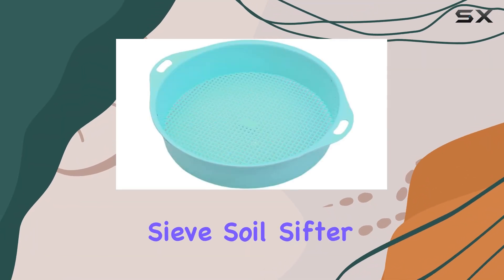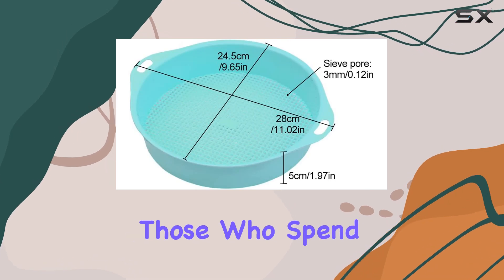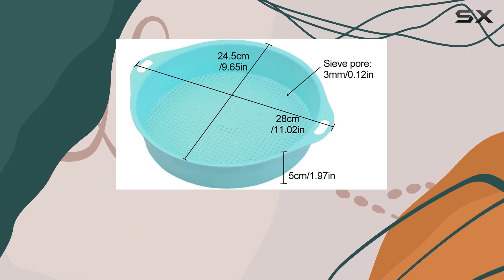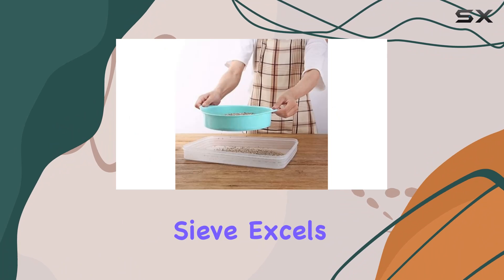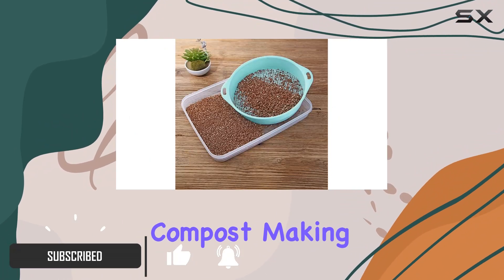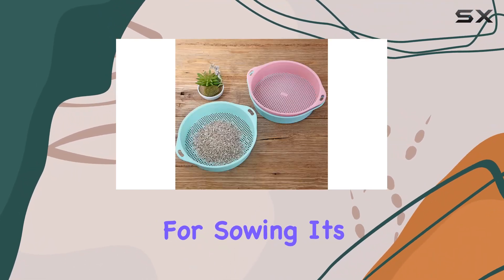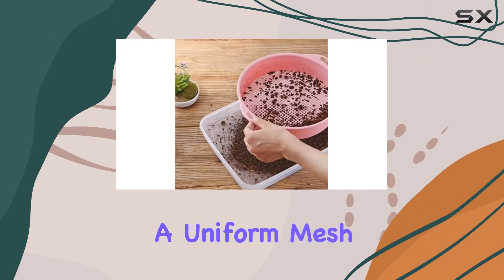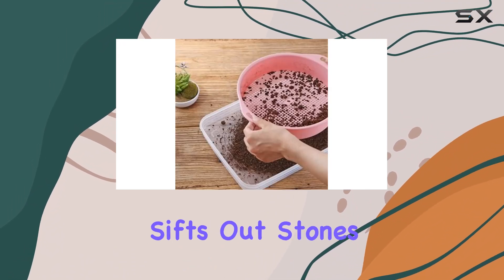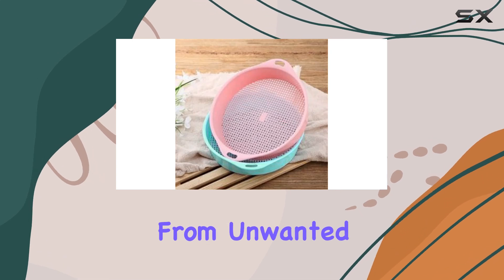The Mesh Garden Sieve Soil Sifter in Sky Blue is an essential tool for any gardener, especially those who spend time potting and preparing soil. This round-shaped sieve excels in filtering out large clumps of soil and compost, making it perfect for creating smooth, uniform potting mixes or soil for sowing. Its design features a uniform mesh that efficiently sifts out stones and sand, ensuring that your garden soil is free from unwanted debris.